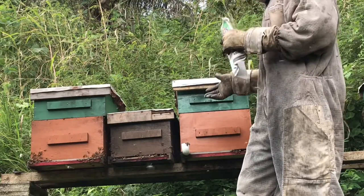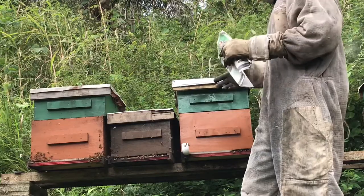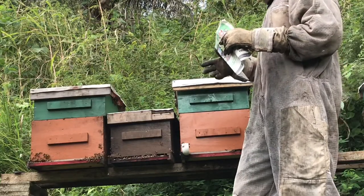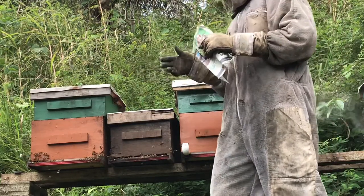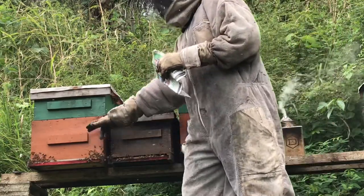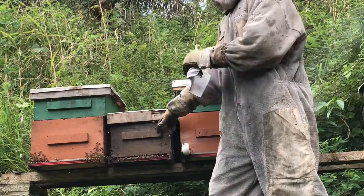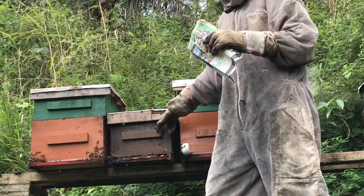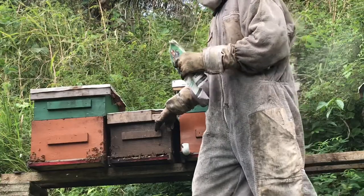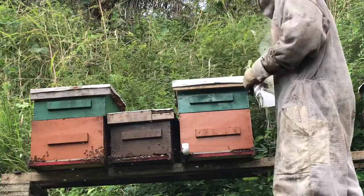So we need to get rid of those laying workers. To do that, I will combine them. Once the combination is done, the queen here will be in control of the hive that will now be on top of it, so that all of those laying workers will then vanish. The queen will lay up the hive and we will split it off. So let's get into it.